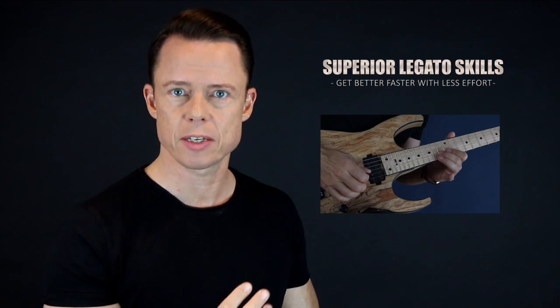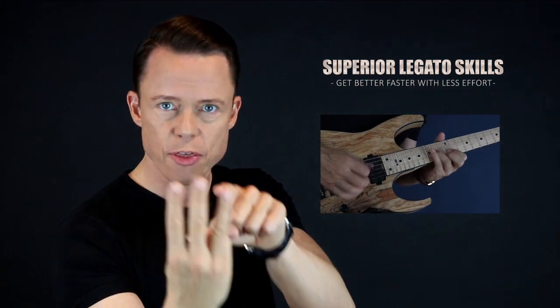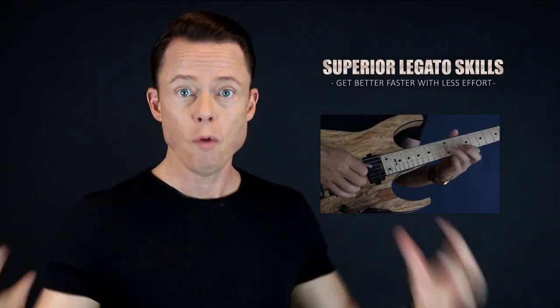Go download my free legato course right now and learn to play fast in the fastest way possible. It covers four core exercises you need to focus on to reach the highest level of mastery, and I'm going to give you the three sub-skills of legato. Once you master these three skills, playing very fast runs using hammer-ons and pull-offs will be very easy. Go sign up right now and get immediate access for free.